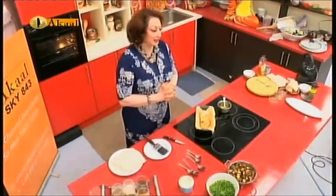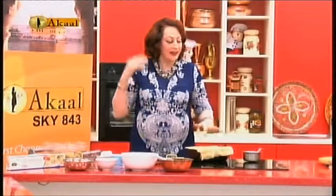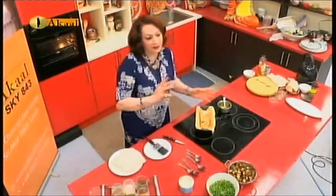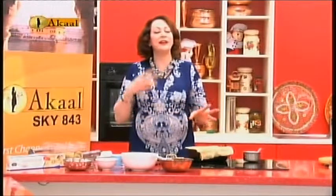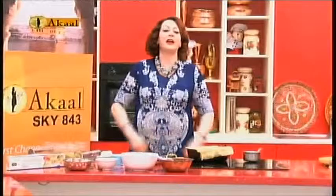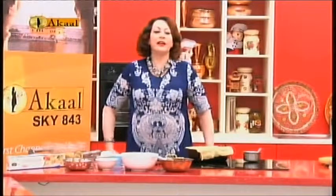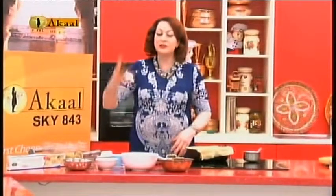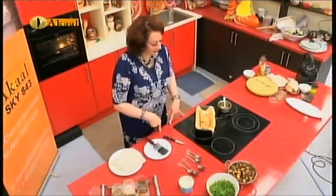Welcome to Akaal channel cook show with Dr. Manjeet Kaur in my Desi Wellness kitchen. Let's go to another concept — a healthy, light, summery, beautiful dish with filo pastry and not having too much atta. Atta is a big problem in the Punjabi community and wheat is a big problem for diabetics. How do we steer away from wheat and bad wheats?